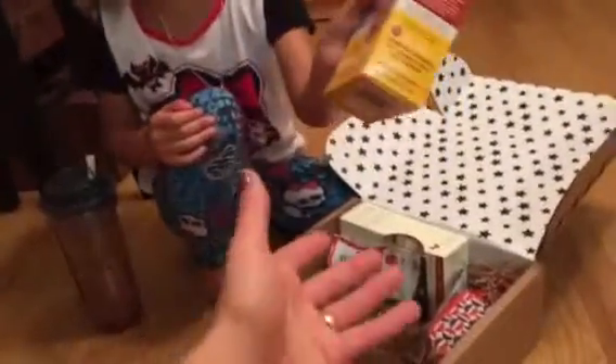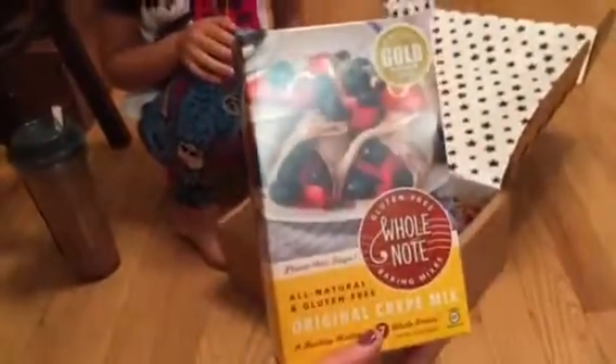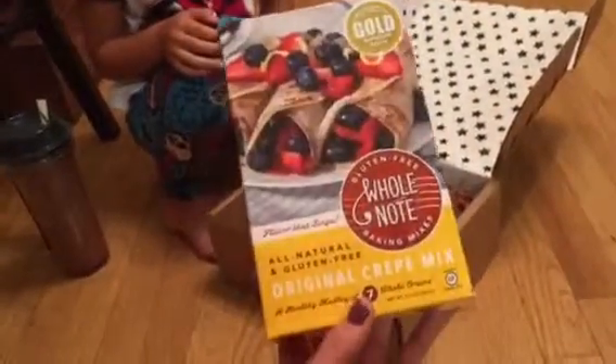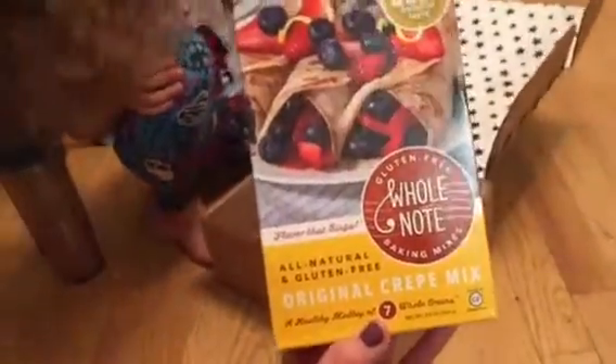What is that? Berry burritos — they're crepes for breakfast. Not today, but maybe this weekend. And look at that: they're certified gluten-free, all natural. And you can fill them with fruit. Those are awesome.